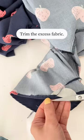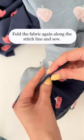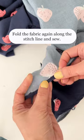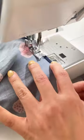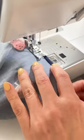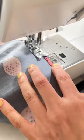After sewing, trim the excess fabric. Then fold the fabric again along the stitch line you just created and sew. This will help you make a neat and tidy rolled hem on your beautiful lightweight garment without using a rolled hem foot.